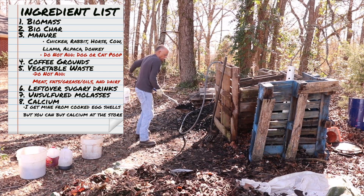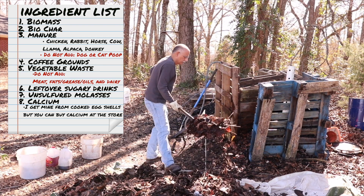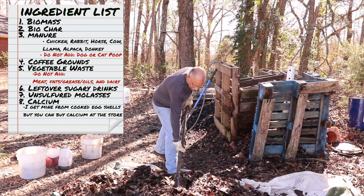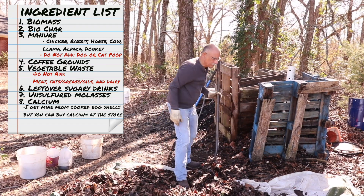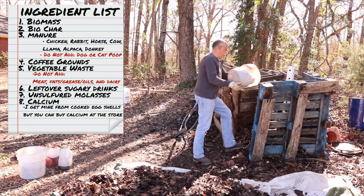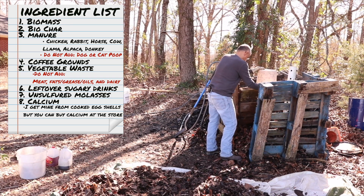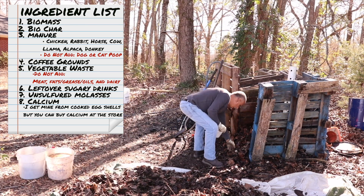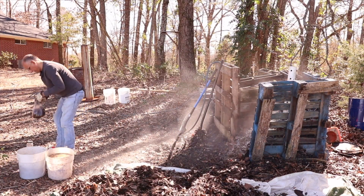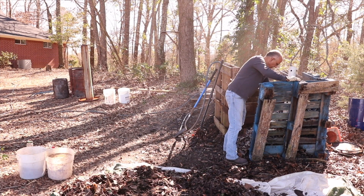My last ingredient in this pile is calcium. This is an optional ingredient. If a soil test shows a deficiency in calcium or a low pH — meaning it's acidic — definitely use it. You can buy calcium at your local garden store, or the way I do it is after the eggshells are used for breakfast, I cook them and then grind them into a powder. Another way to tell without a soil test is if your tomato plants are getting blossom end rot — sprinkle a little calcium around the base of it. Your plants will appreciate it.